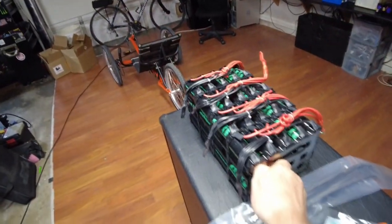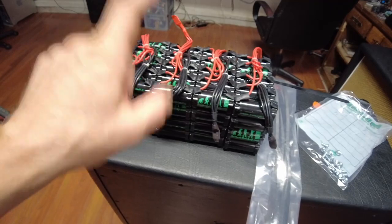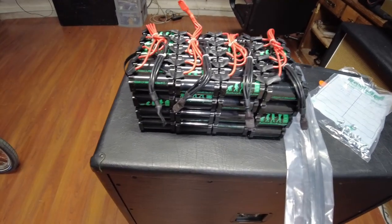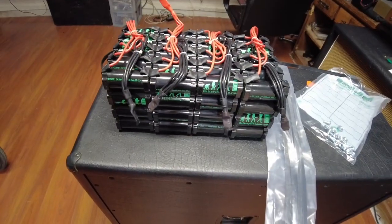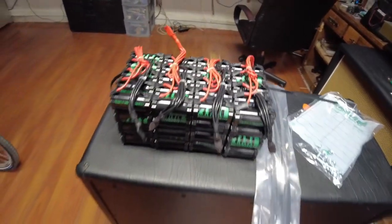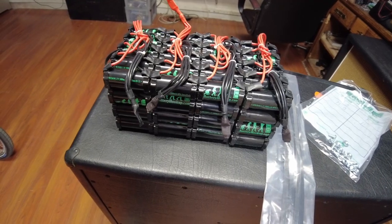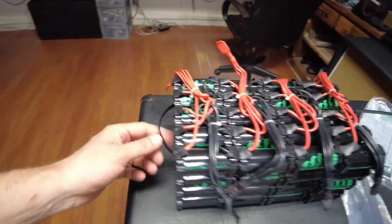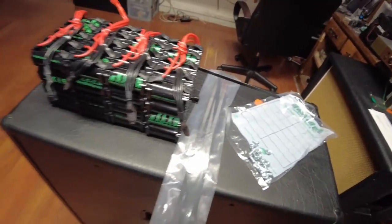Just zip them together. These are $50 a piece, so these four cell packs are $200 from Battery Hookup. This is roughly a quarter of what you'd pay for a well-known brand battery — you could get almost four of these for the cost of a name-brand pack. You'll want to add a BMS, and Battery Hookup has one. These are brand new, shipped from the US — you're not waiting months for cells that might be bad or swollen.